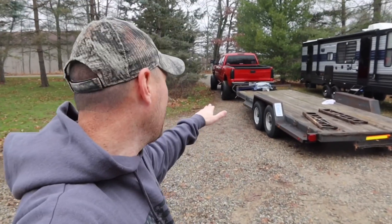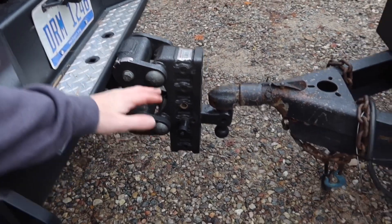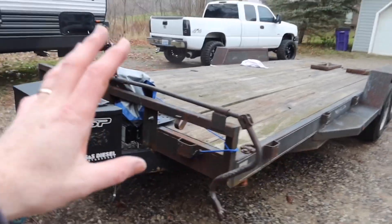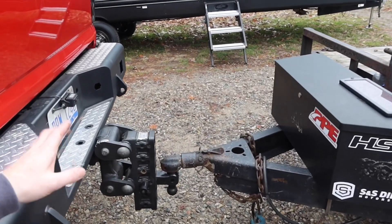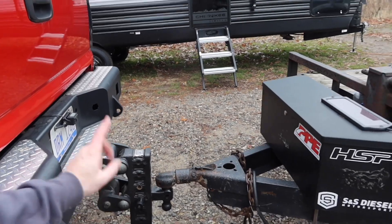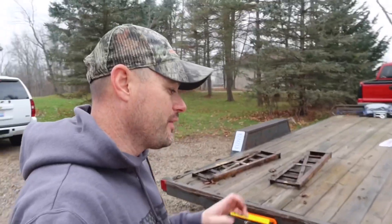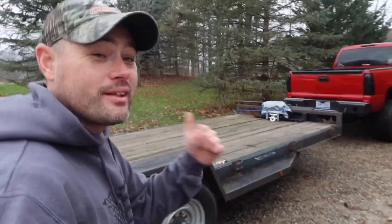Put some good tongue weight on that actual hitch. This specific hitch I'm using is a Gen Y 16K torsion hitch — it actually flexes when you're driving and really isolates the bumpiness from the trailer to the vehicle. Pretty happy with this hitch, but if I'm going to do a distribution hitch, I'm probably not going to use that setup. I spent a total of about $300 on this little kit, so $300 versus $1,500 — let's see what happens.